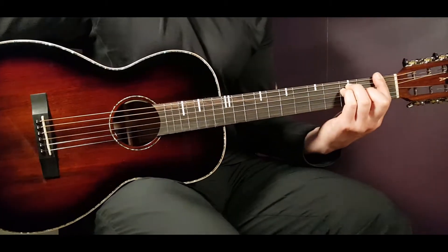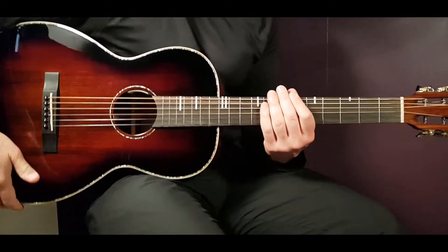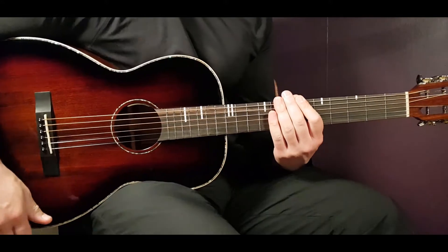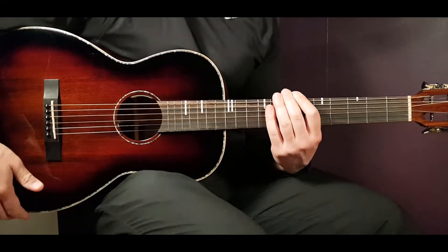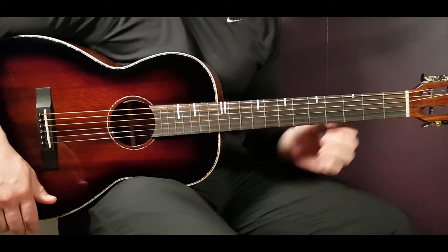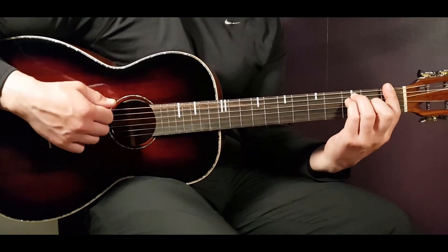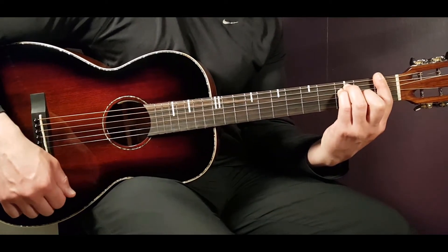Welcome to Gordon Guitar. We have JP Sax here with his new song called 'More of You' - a beautiful love song and pretty easy to play. No capo needed, and we need to learn five different chords, so let's start with those first.